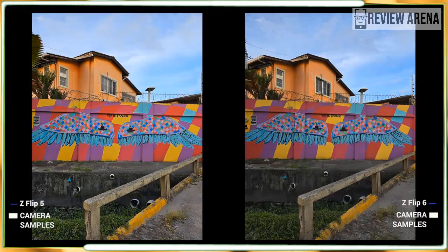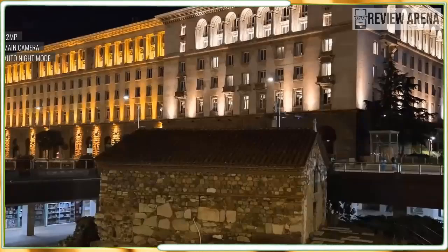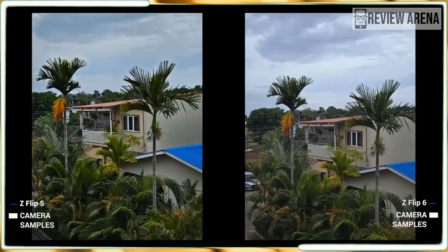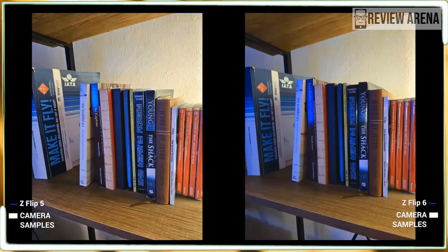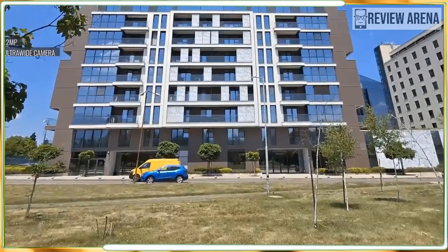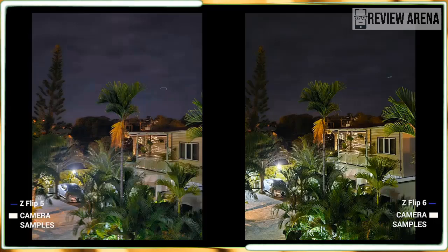The 12-megapixel ultrawide camera is good too. There is some slight distortion at the edges, but the 123-degree field of view allows you to capture a lot more in the frame. Photos have a decent amount of detail despite the lower resolution, and colors are very similar to photos taken with the main camera. Like previous Samsung phones, the Z Flip 6 still struggles a bit with moving subjects and can oversaturate vibrant colors at times, particularly with bright blue skies. Overall, the Flip 6 has a good camera system if not a spectacular one. Here are some camera samples.